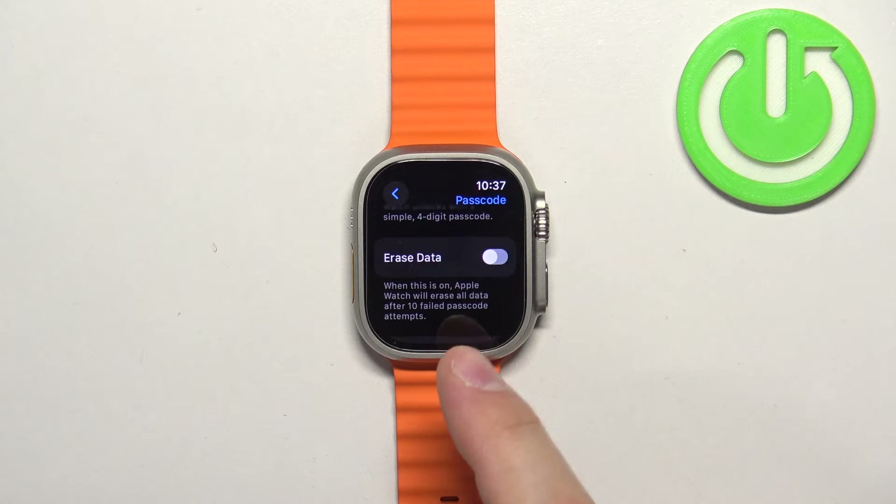You can also enable the 'Erase Data' option. If you enable this option and someone enters the wrong passcode 10 times, the watch will wipe all its data. Basically, that's how it works — after 10 failed attempts, the watch erases everything.